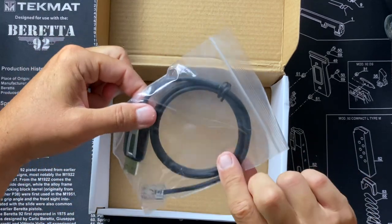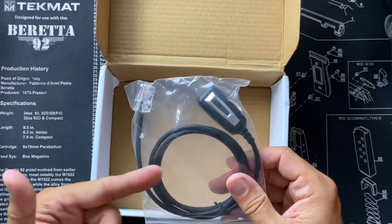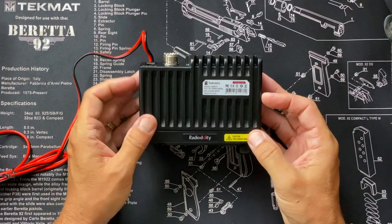You will also receive a USB programming cable. Most manufacturers — many, not all, but most — make you pay extra if you want to program your radio with a computer. Radiodity includes it, which is a good deal. So let's take a quick look around the DB20G.